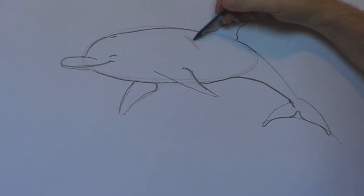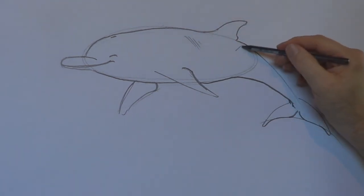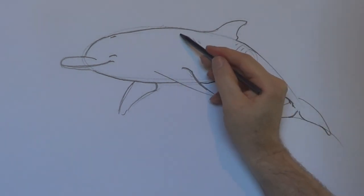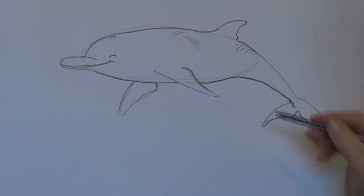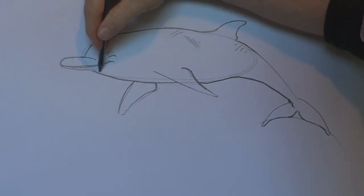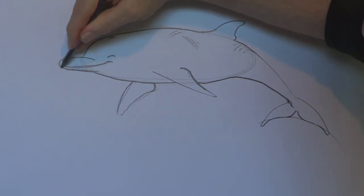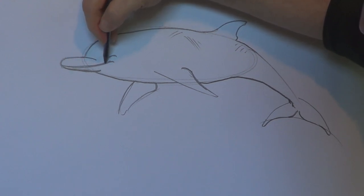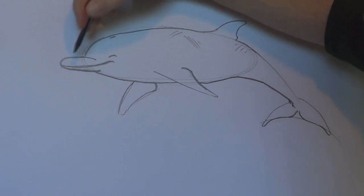I'm going to put a couple of scars here — that's where he escaped the tiger shark. The tiger shark might have taken a bite and he rushed off. That bottom jaw should actually be heavier than the top one, but anyway.